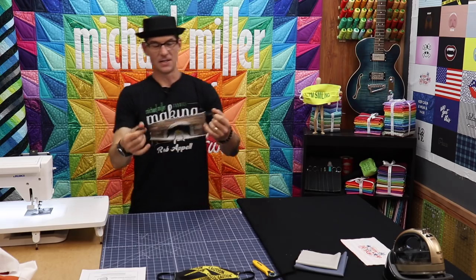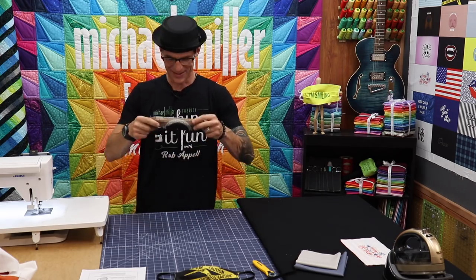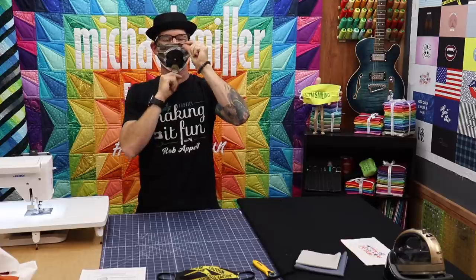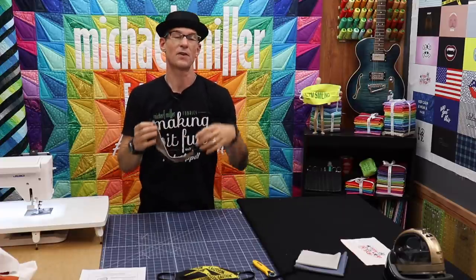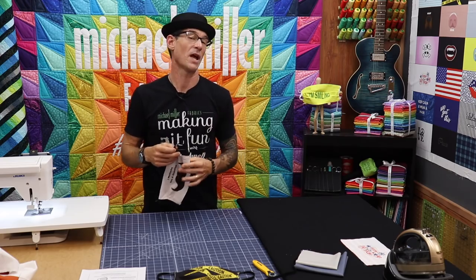And there it is — needs a little thread trimming. But you can see — hold it up — how cool is that? Super easy, super fast. And you saw how quickly I put that together. That was our whole concept at Michael Miller Fabrics when creating these panels — to make your life super easy.